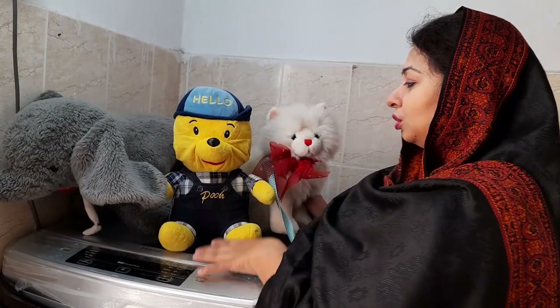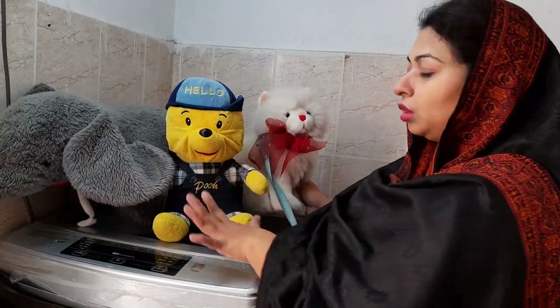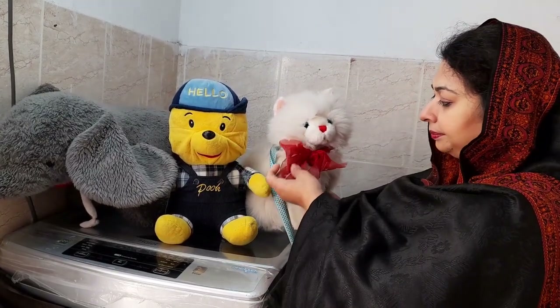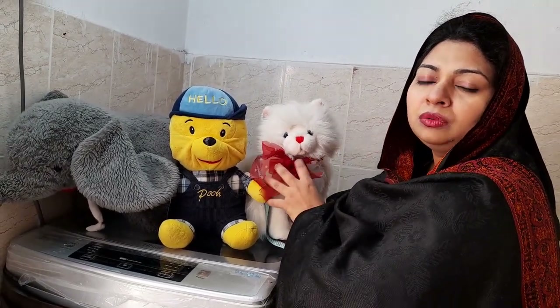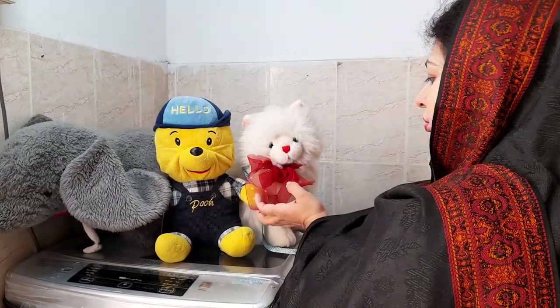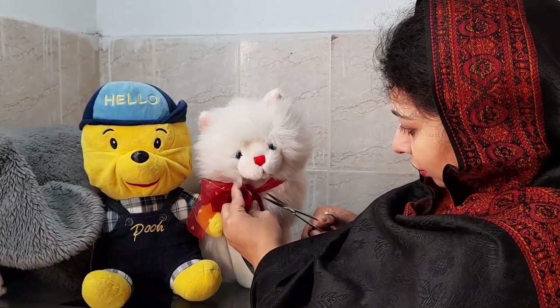I want to wash these soft toys. You can see the red ribbon on the cat — the cat is white with a red ribbon. When you wash the clothes, you also need to handle the ribbon carefully, because if you wash the ribbon it may bleed color.